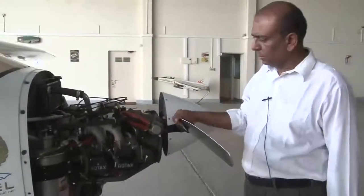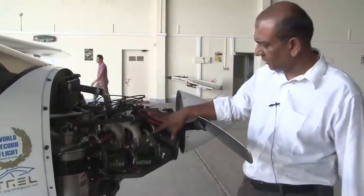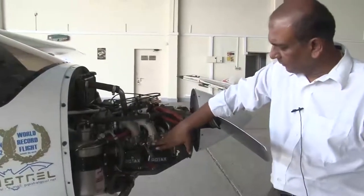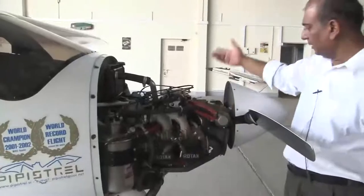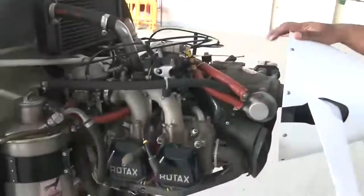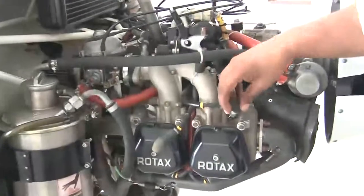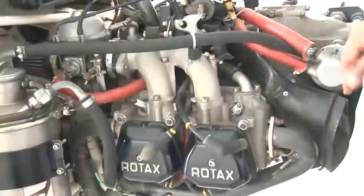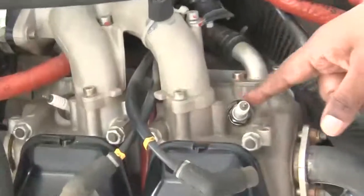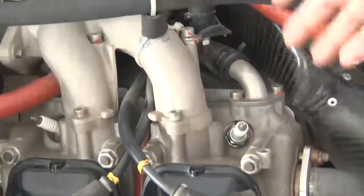Now we are going to do an engine compression check on the Rotax 912 engine installed on the Sinus 912 motor glider. This is cylinder number one, cylinder number three — and similarly on this side, cylinder number two and cylinder number four. This is your spark plug — we have removed the spark plug connector. We are going to remove the spark plug and check the compression for this cylinder.